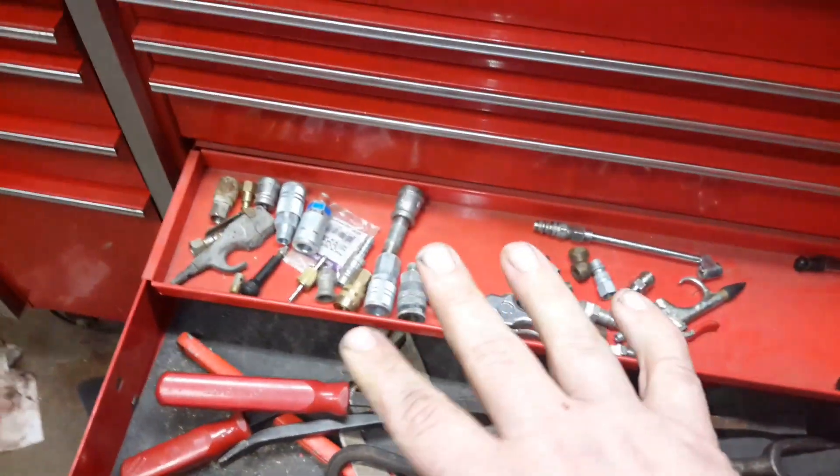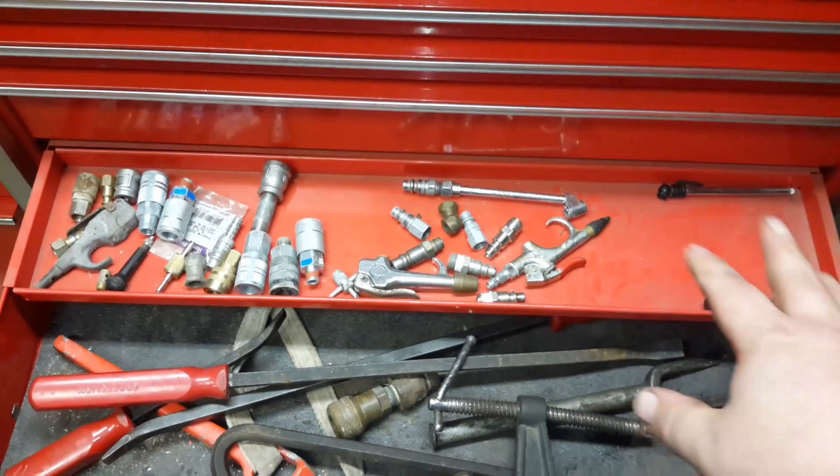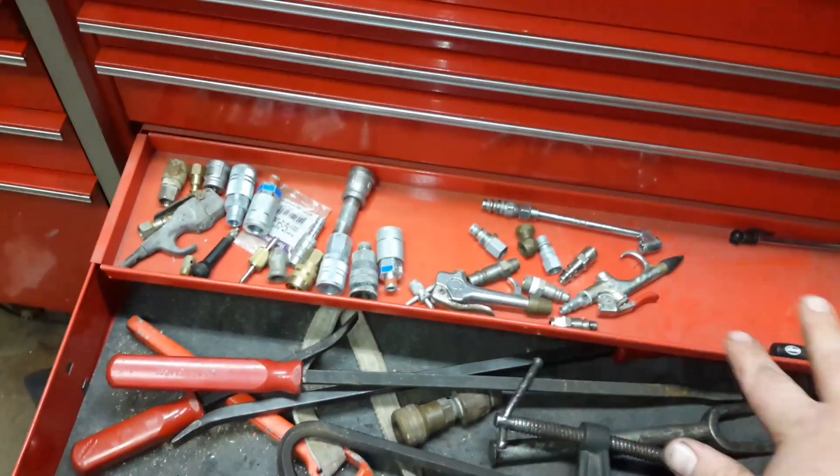This is where I keep my air fittings, Schrader valve removal tool, air pressure testing, blow gun. That's just where I keep miscellaneous air shit.